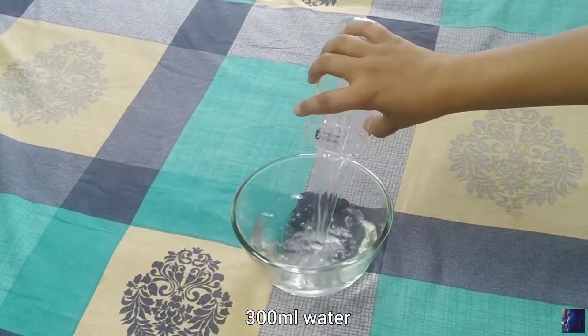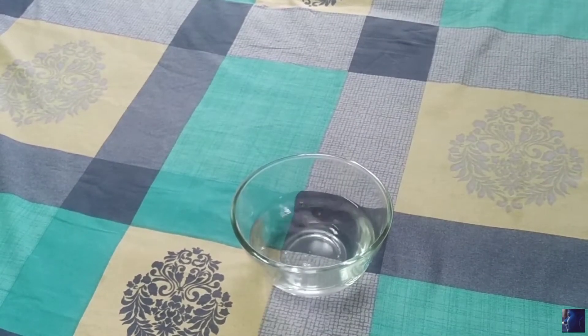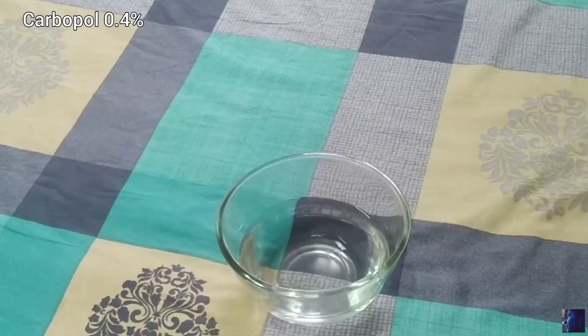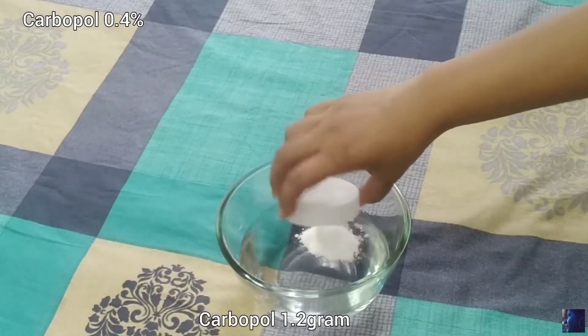Here I'm using a 300ml bottle. I'm using carbopol 940 at 0.4%, which is 1.2 grams.